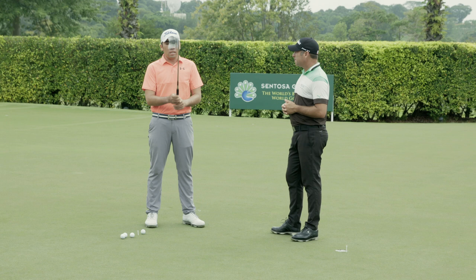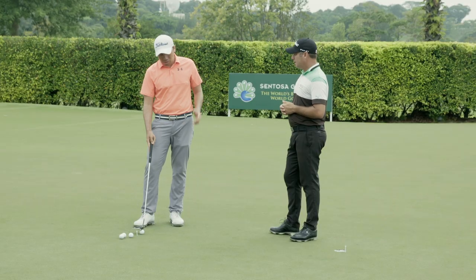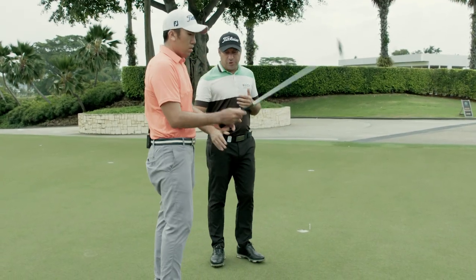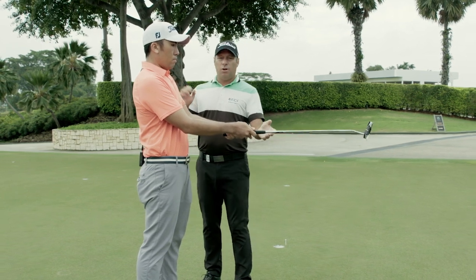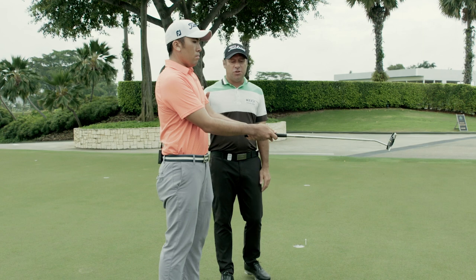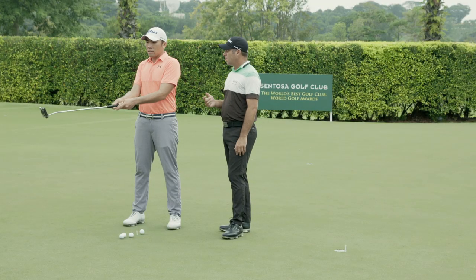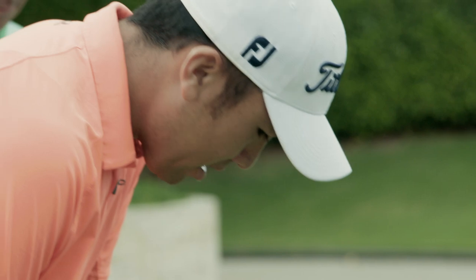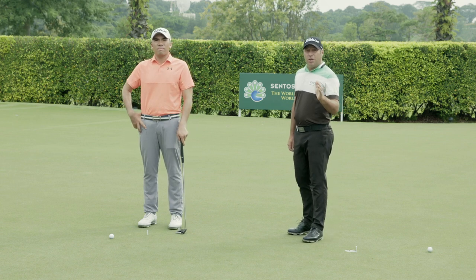Step three: the stroke. What I notice most with amateurs is that they get out of sync when they're putting — their arms flail away from their body independently. Connection is one of the most important aspects of good putting. We've got a good little drill for connection. What I want Rory to do is stand straight up, hold his arms in a nice relaxed position, and keep the putter parallel to the ground. His lower half stays still, but his upper body just turns the shoulders back and through — shoulders only rotating. Then we gradually bend over a little bit and try to keep it all connected. Give that a try and hopefully you can hole more putts.